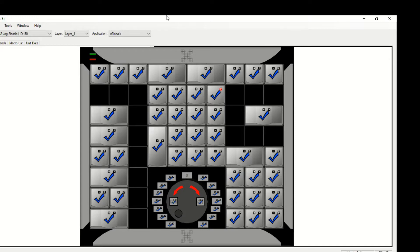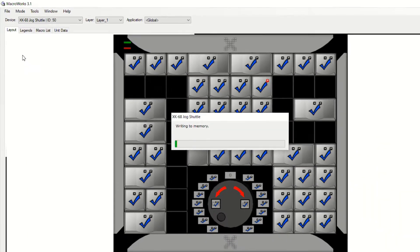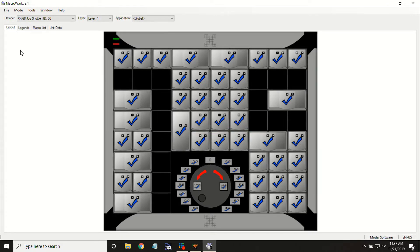We're going to hit Save. And then, because this is in what's called hardware mode, we do want to write to the device. That's going to save all of these shortcuts to the device. We don't have to run Macroworks on any of your other timing computers. You can just transfer this or order more, and they just plug right in and they're ready to go.